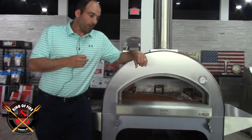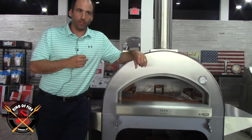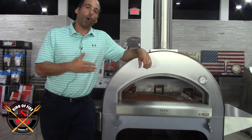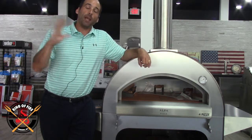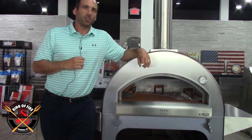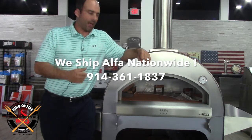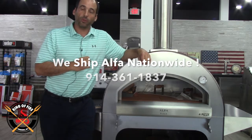Kudos to the folks at Alfa for turning this product out. We have sold a number of these this spring and summer, and I'm getting nothing but great feedback from customers. We're going to do a much deeper dive into this product, especially as we turn the page from summer going into fall, because to me there's nothing better than cooking breads and cast iron skillet recipes with that crisp fall air, a very cold libation at hand, and that wood just burning in there. I'm totally stoked about doing that this fall and winter.